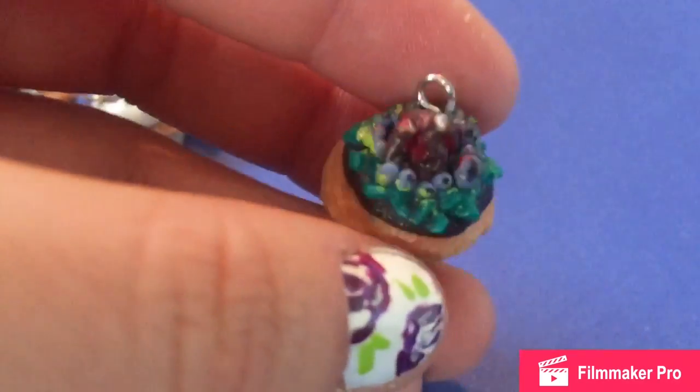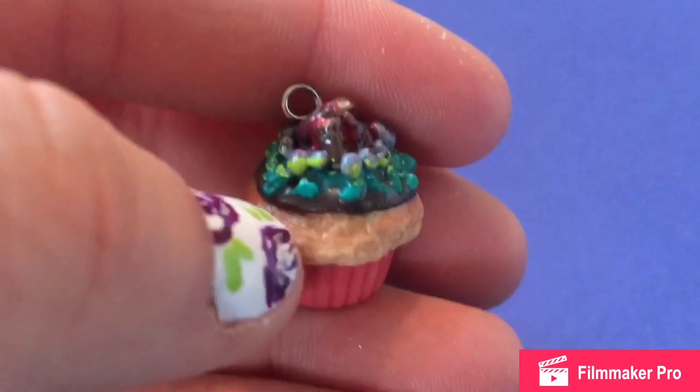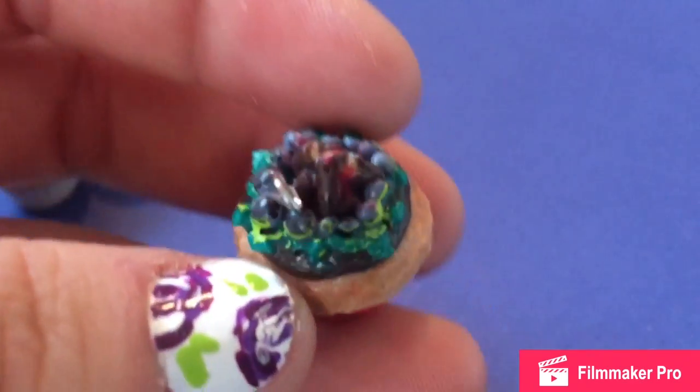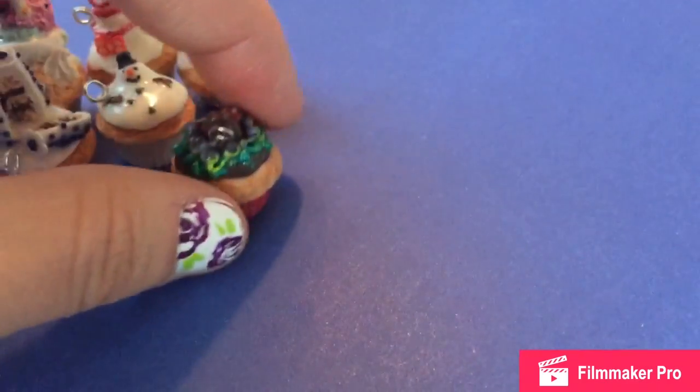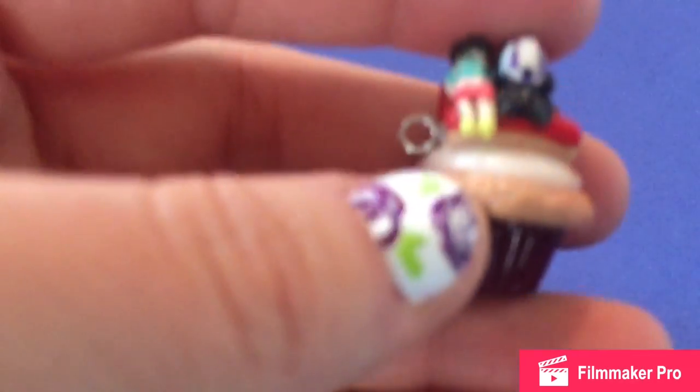And the next thing I did was a campfire pit on top of a cupcake. So there's some grass, and there's pebbles, and then there's just a pile of wood with some red paint in it to make it look like fire.